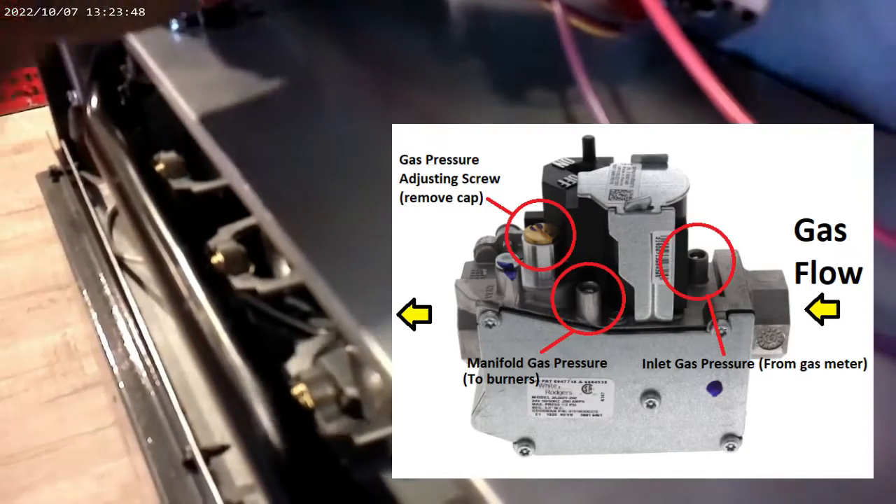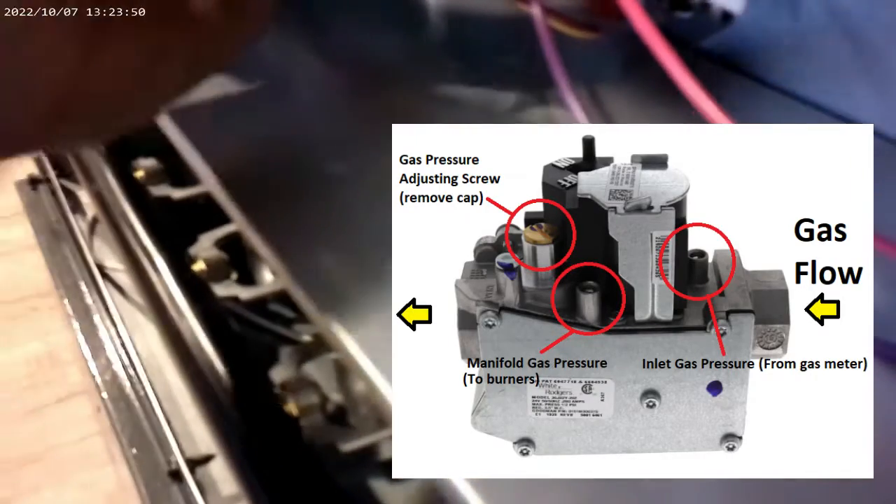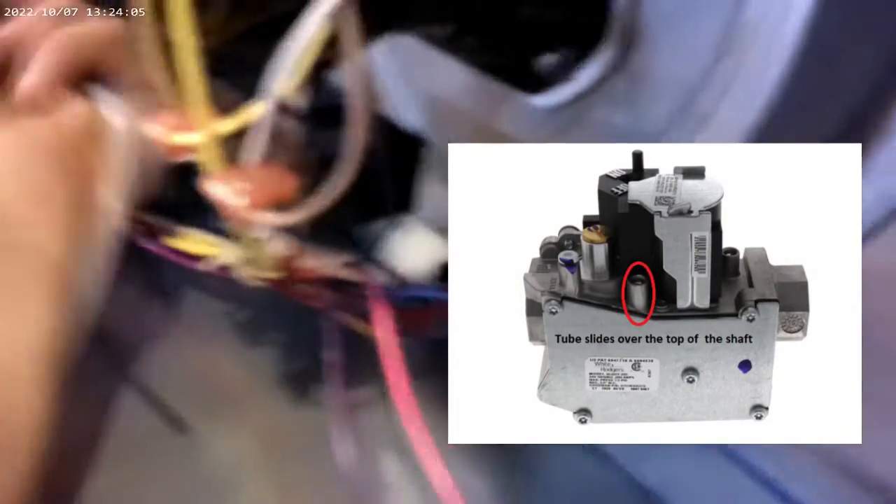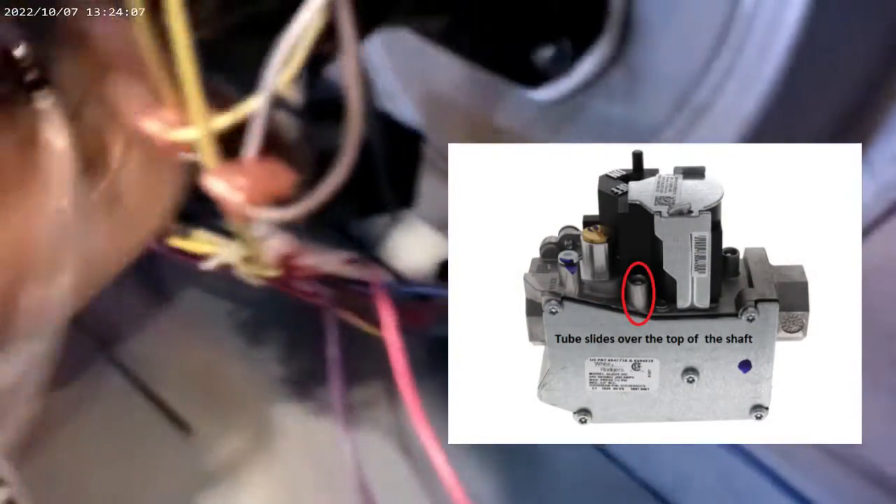It's a little Allen key — all you got to do is back it up and loosen it. You don't have to take it completely out. I'm going to take this tube here and stick it right over the top of that screw. The tube fits right over the top of that. All you got to do is loosen up that Allen key nut, slip that over, and put that on the manometer.